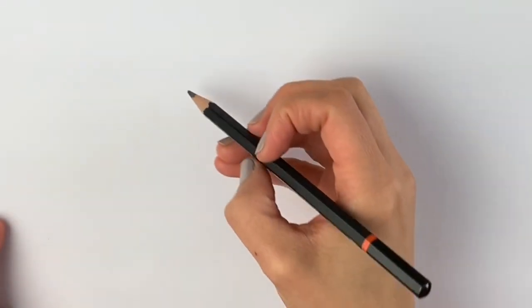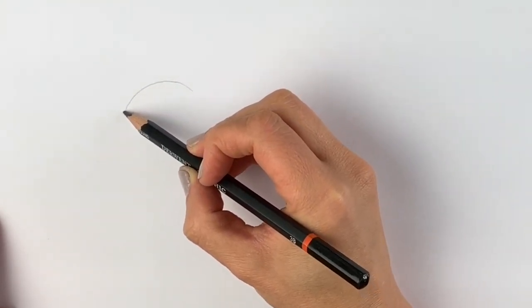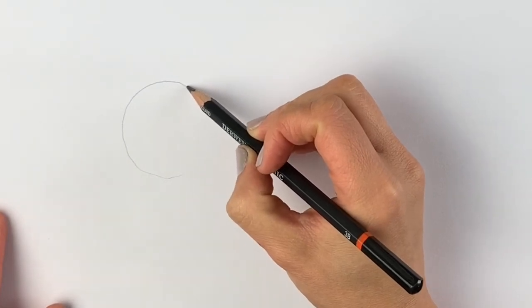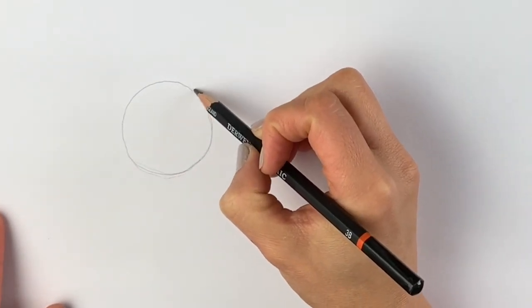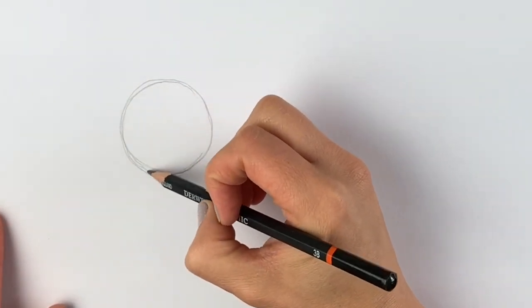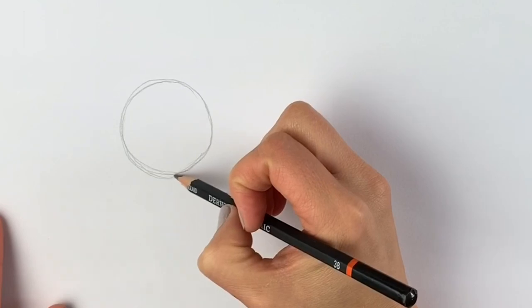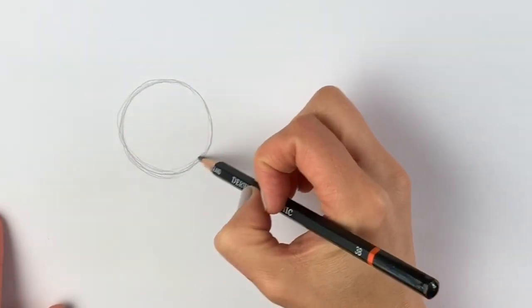We're going to start off our goat with a circle, so let's draw a rough circle here to the left-hand side of the page. Remember, this doesn't have to be perfect — this is just our guideline. You can draw around something: find something small like a coin, or something a bit larger like the bottom of a pot, and draw it lightly in pencil.